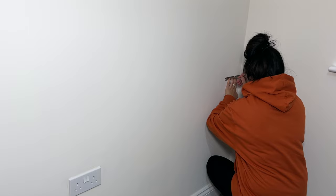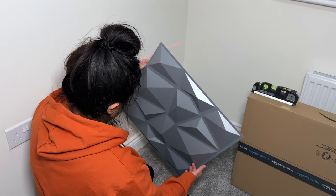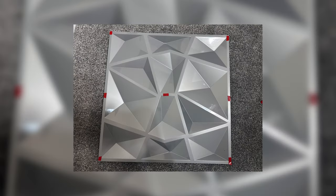With measurements out of the way, it's time to get sticking. Some people use glue, but I didn't want to risk it spilling out in between the panels, so I went with double-sided sticky tape. I put some in each corner with some extra bits, so it looked like this.